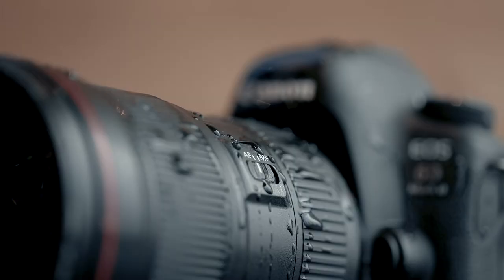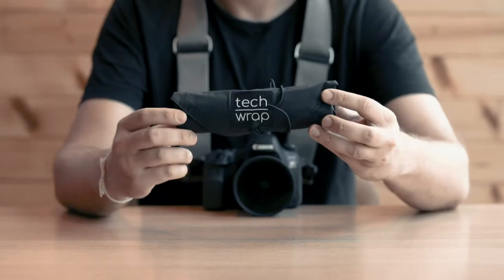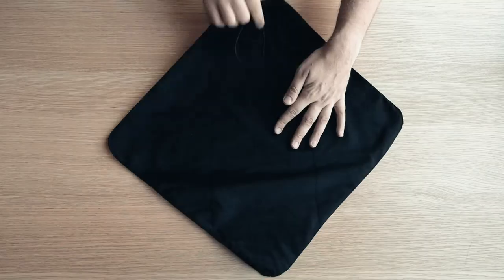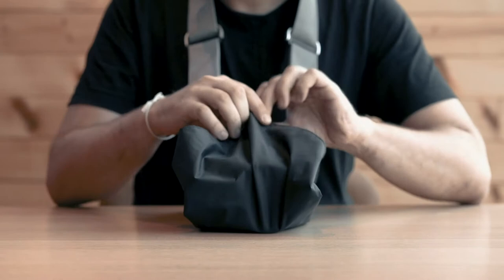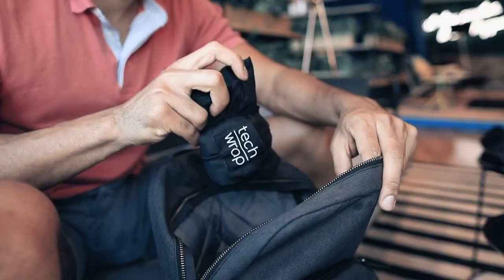Carrying your gear unprotected will result in scratches, dirt, water damage, or much worse. Introducing the TEC-WRAP, a solution that solves these issues once and for all. The TEC-WRAP is a multi-purpose carry cloth that folds around your valuable gear and protects it when on the move or stored away.